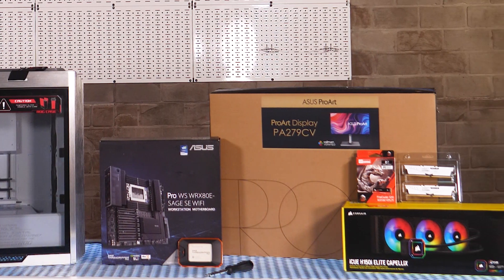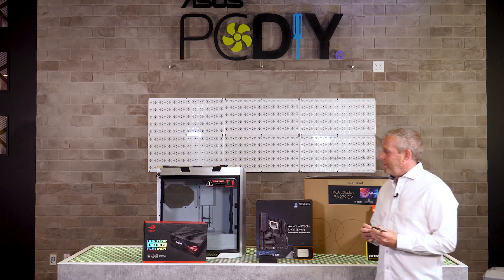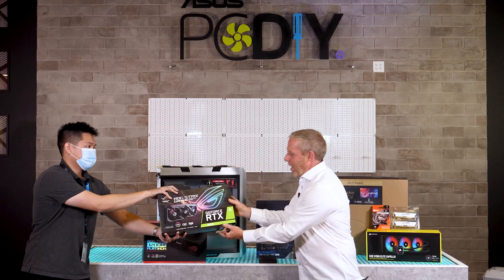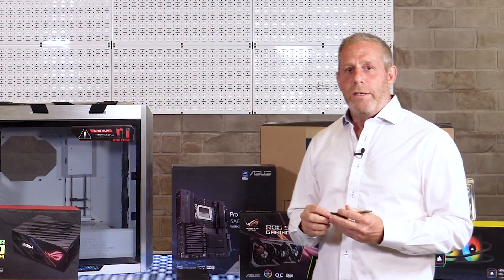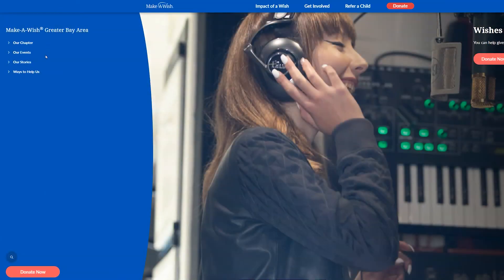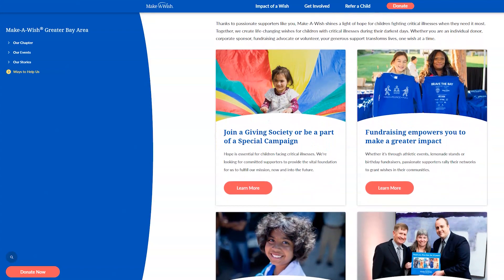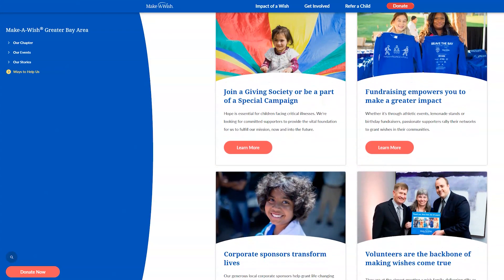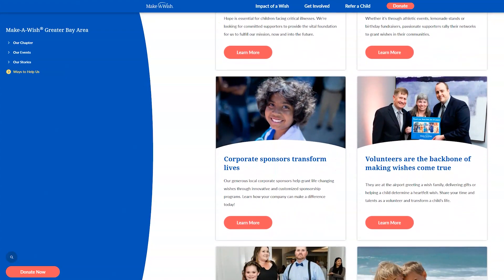In front of me I have all the parts. Wait a second, I think I'm missing something. Oh, thank you. Now we have everything, we are ready to start the build. Afterwards, this PC will be donated to the Make-A-Wish Foundation — a non-profit organization that helps fulfill the wishes of children with critical illness. I hope this PC finds a good home and will be able to make a positive impact in someone's life.